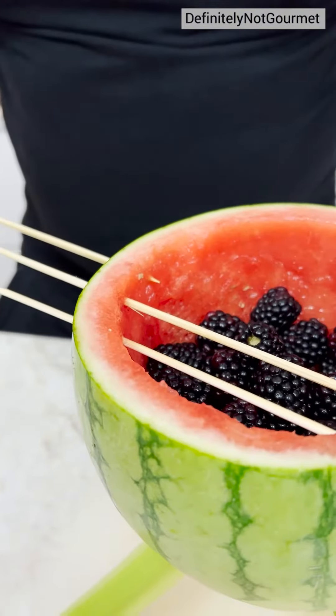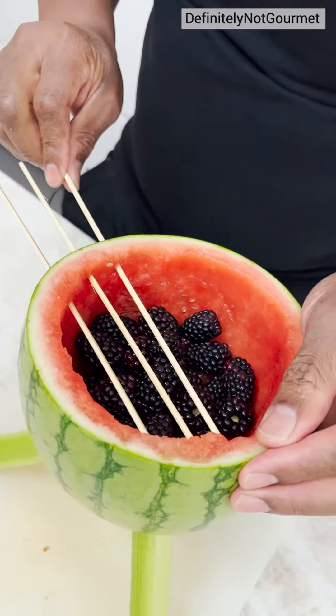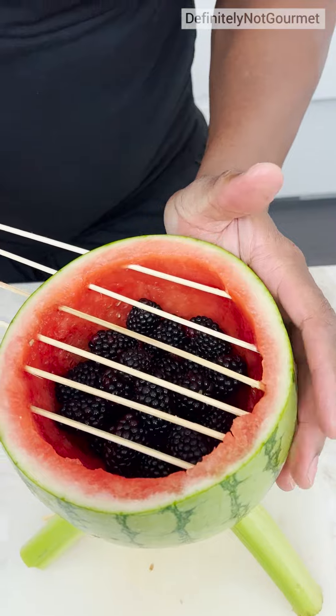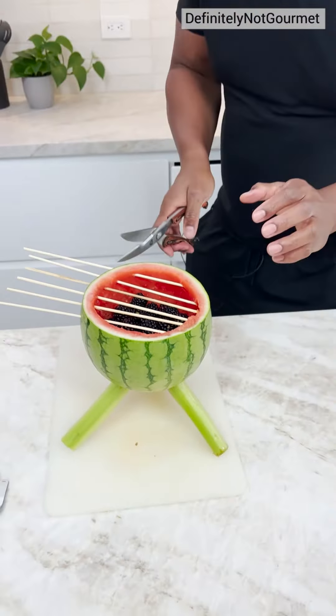Okay? You just twist, twist, twist, twist. Keep them equidistant. Keep the fire burning in my soul. Look at that grill. Nice barbecue skills.